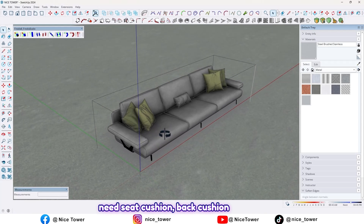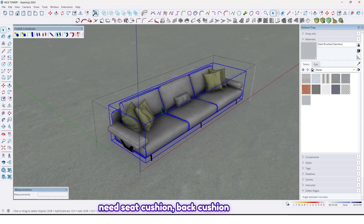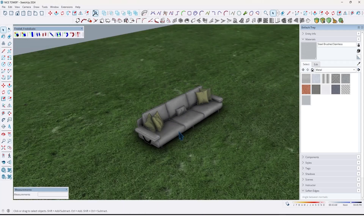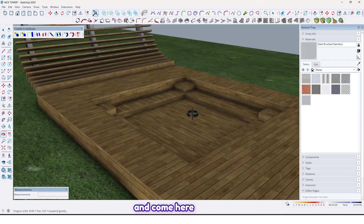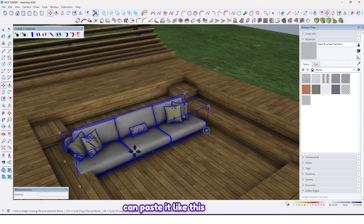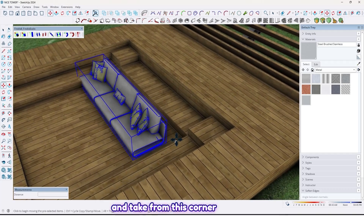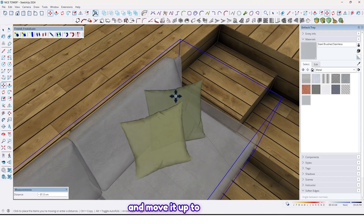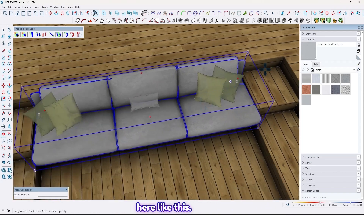We don't need all of the sofa — just the seat cushion, back cushion, and the throw pillows. Let me select them, and by Ctrl+C take a copy. Come here and by Ctrl+V you can paste it like this. Take it from this corner and move it up to here like this. And by using flip tools, press Ctrl to take a copy like this.